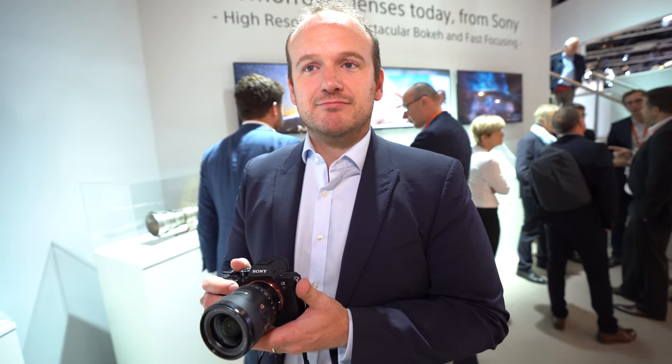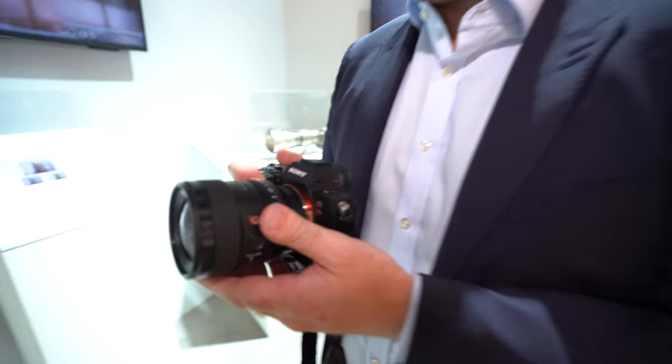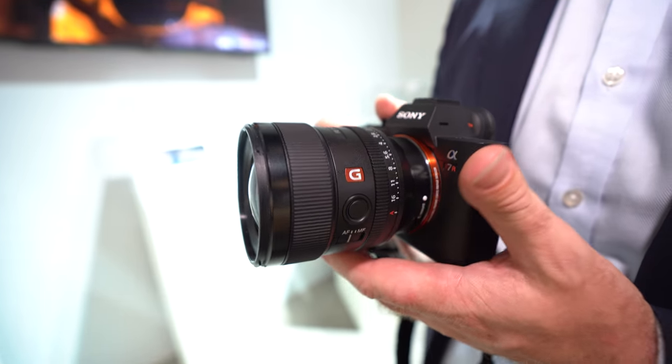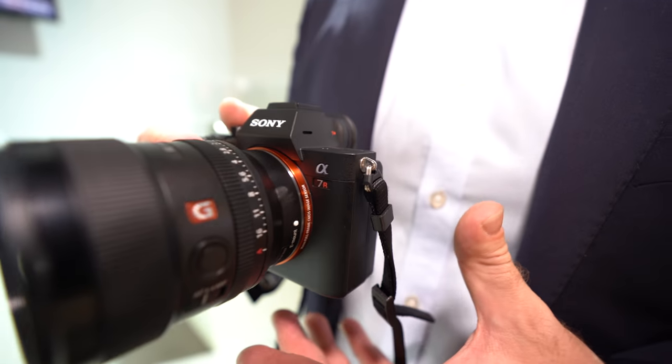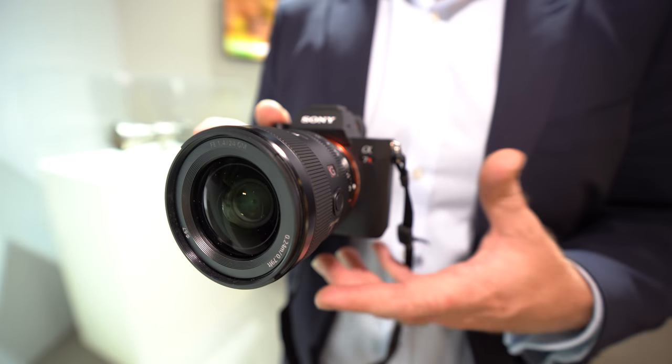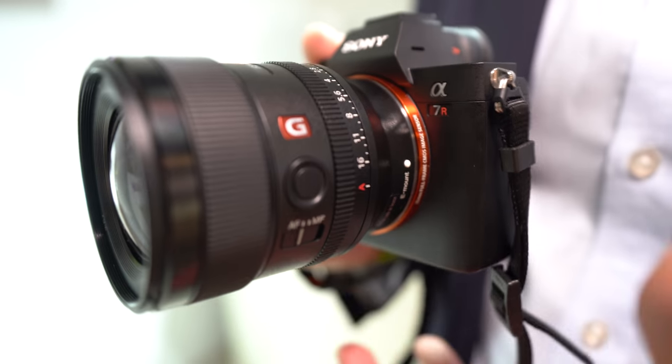This is a very hotly anticipated lens, and people are excited about it. This is our 24mm f1.4 G Master, and it's been highly requested from lots of different types of photographers — whether that be landscape, architectural, or astrophotographers. It is a G Master lens, so that means it has G Master quality.